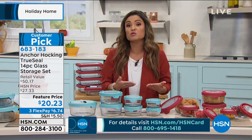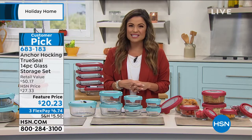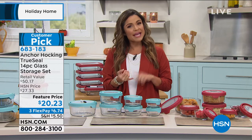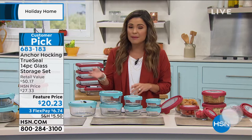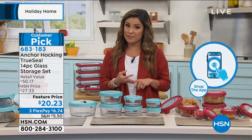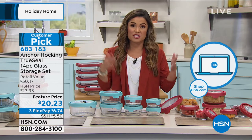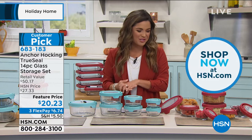Read those reviews — it's a customer pick. We're pretty busy right now, so if you don't want to go to hsn.com or are waiting on hold, use the free app on any Apple or Android device, tablet, or whatever you have. Type in item number 683-183 and it'll pop up — drop it in your cart and check out in no time.